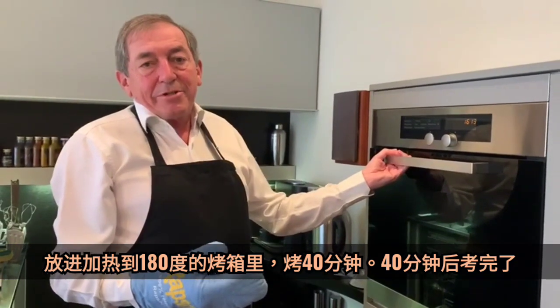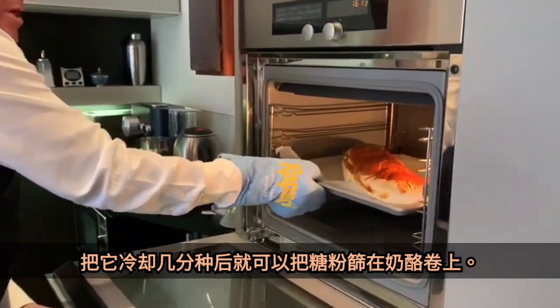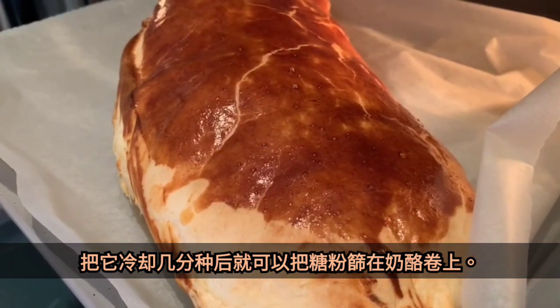The Körtstrudel has now been 40 minutes in the oven, and I'll show you how big it got in that time. I let it rest now for a couple of minutes, then I put powdered sugar on top.